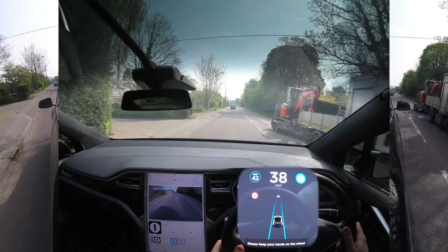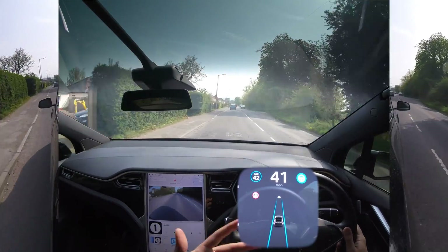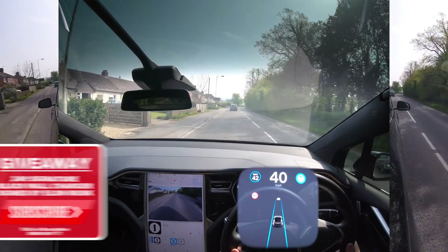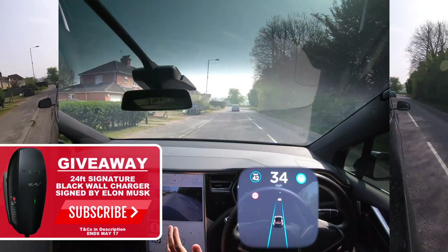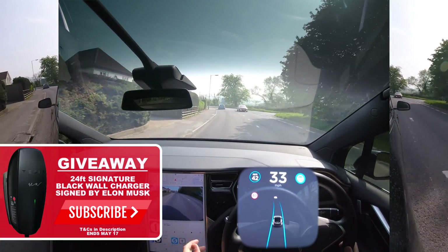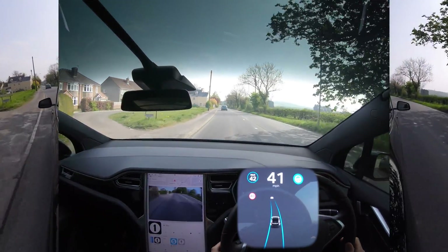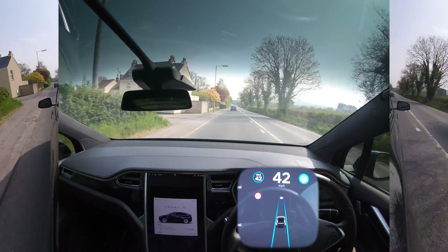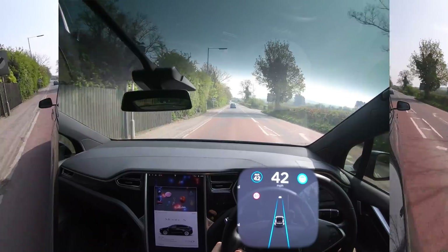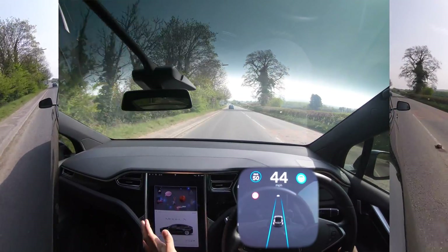Welcome back to Tesla Driver. Today is going to be a chilled video — we're taking an autopilot route we've done before to test out a brand new software update I just got. I've been running on 2018.50.6 for ages, but I got an update a couple nights ago. It's version 2019.8.4, so it's a much more updated version and autopilot should be a lot better.